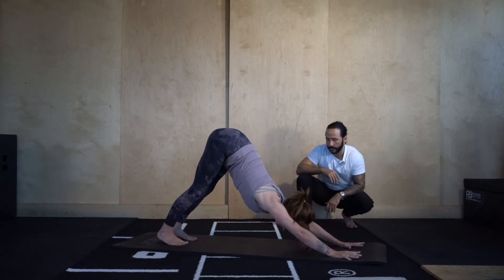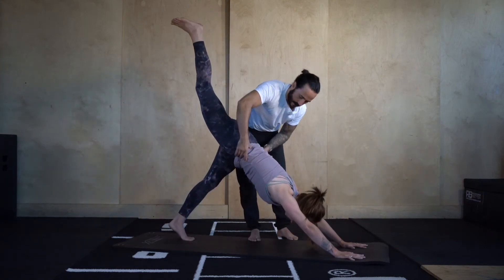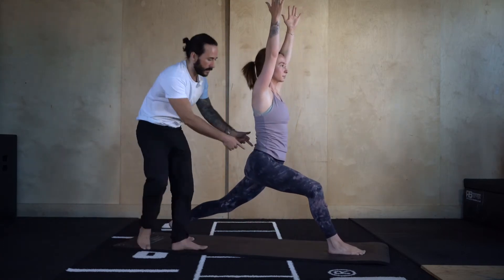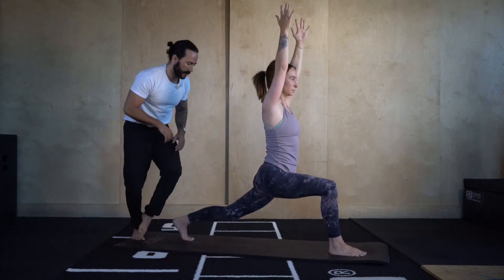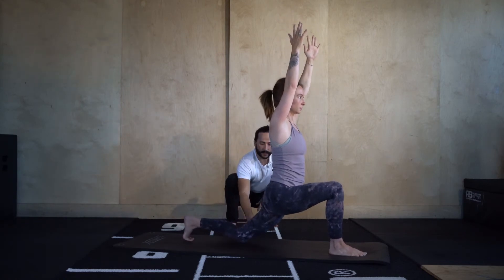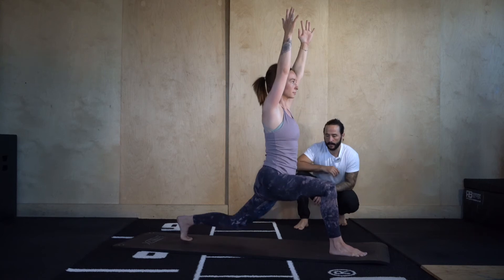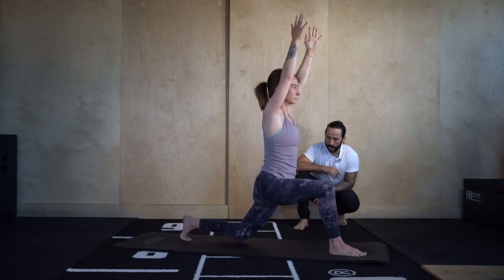Down dog, push up and back. Three-legged dog, raise the right leg up, draw ribs in, pelvis tucks under, squeeze the right glute. Go high lunge — step the right foot through and reach up tall. Squaring off the hips: right hip back, left hip forwards, right knee stacking over the right ankle. We're just going to do some lunge repetitions — simply tap the mat with the left knee, then straighten the left leg. Tap the mat, straighten. Three, two, one — nicely done.